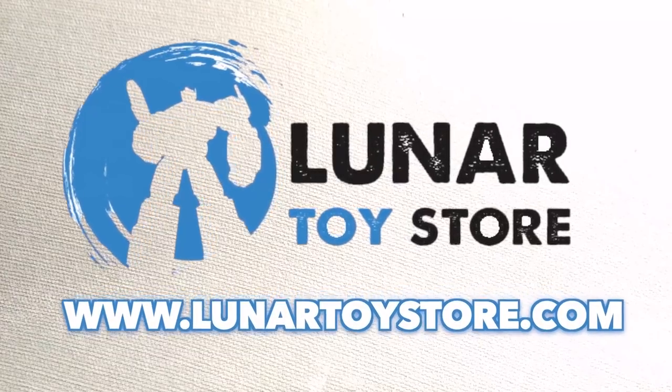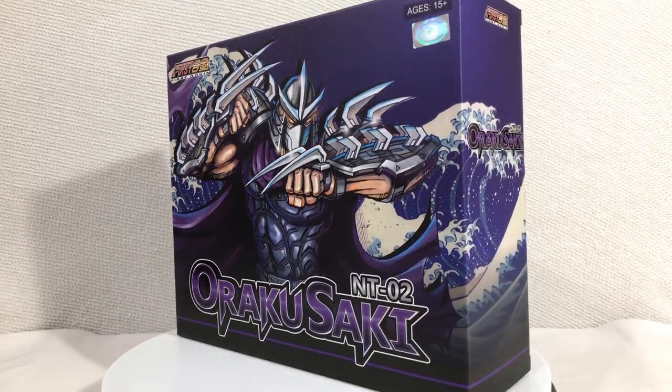Get this figure and more at Lunar Toy Store. Hey, my name is Jobby, and Uncle Phil from Fresh Prince of Bel-Air was the original Shredder voice. Insert joke here, I guess. Pillowy mounds of mashed potatoes.